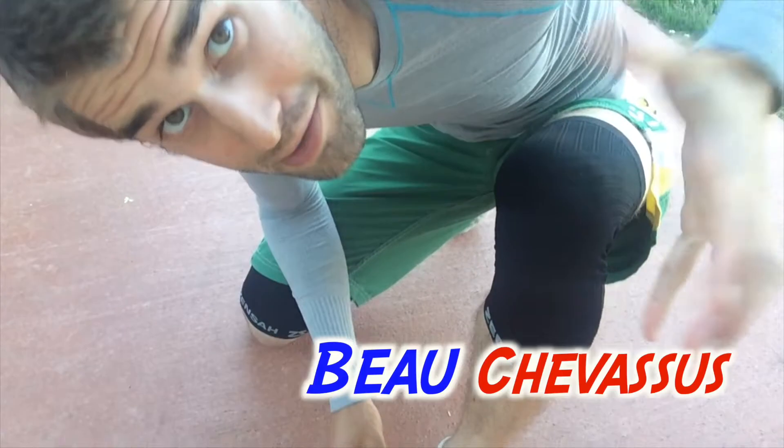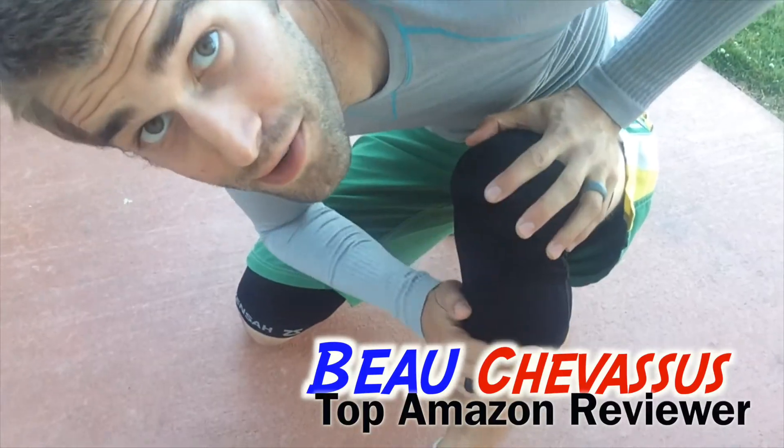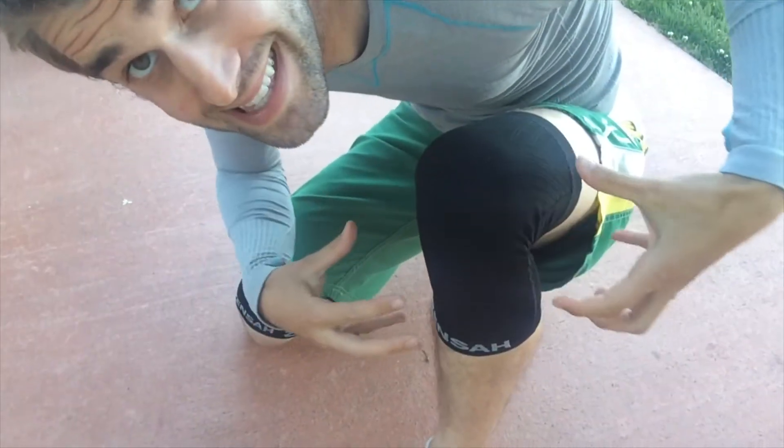Hello Amazon.com, my name is Beau Chevesu. Today I am reviewing for you this knee compression sleeve from Zensa.